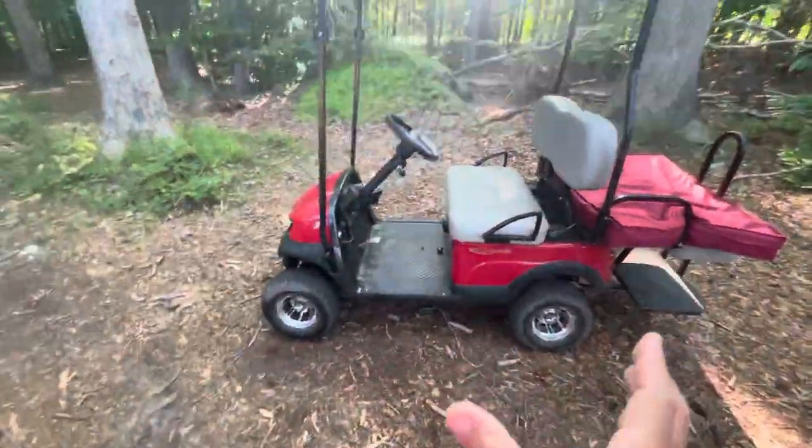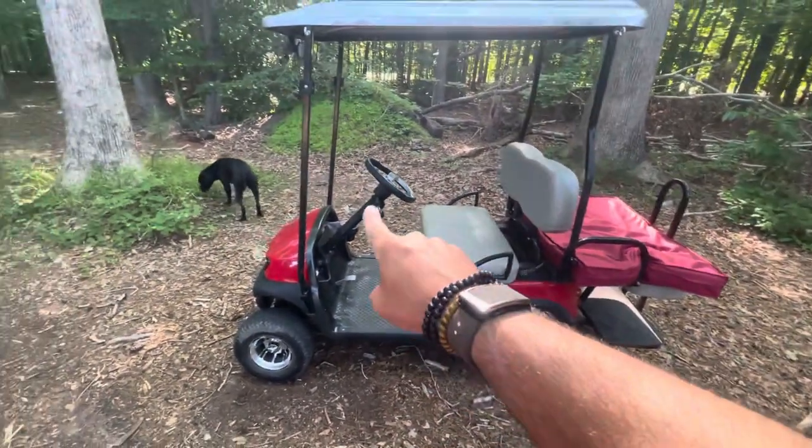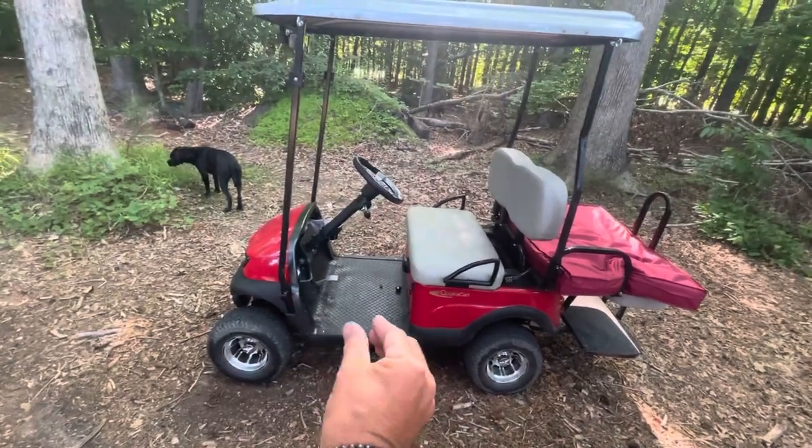This is collapsible, just like the Cricket. The seat comes off, the steering wheel comes off, and this part moves away and it collapses in really nicely.